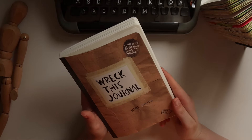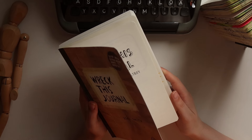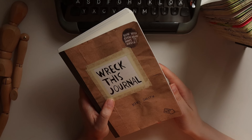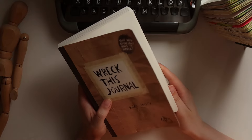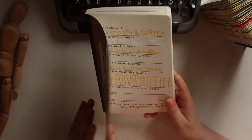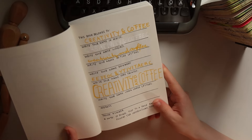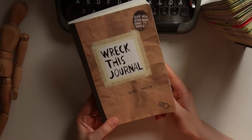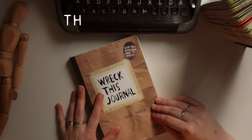I hope you are coming along on this journey with me. Let me know in the comments down below if you have ever considered using a Wreck This Journal or any other destructive journaling or journal prompt book, and if you are interested in coming along with me on this journey. If you want to join me on this creative adventure and many others to come, hit the subscribe button down below, and until then — happy creating!